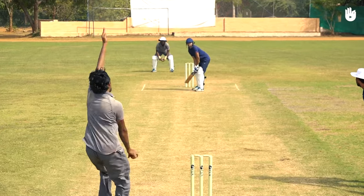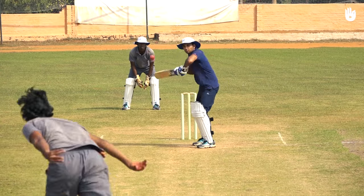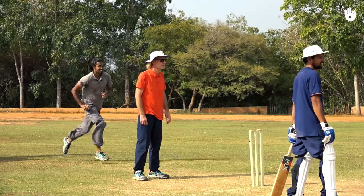Once you get the technique, aim to pitch the ball three feet ahead of the batsman. Remember that if you release the ball early, you will bowl an over-pitch delivery. If you release the ball late, you will end up bowling short. Enjoy your game.